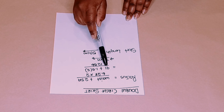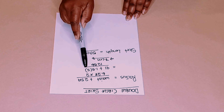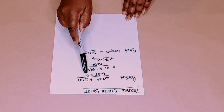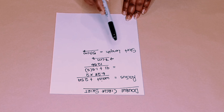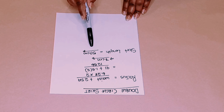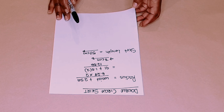My waist measurement is 91 centimeters plus two seam allowances of 1.5 centimeters, divided by 12.56 (which is 6.28 multiplied by 2), and I get 7 centimeters. Then decide on your skirt length — mine is 50 centimeters. You can make it longer or shorter, it doesn't matter.